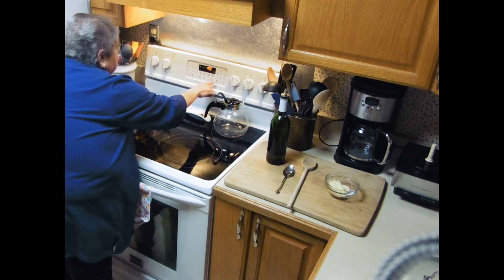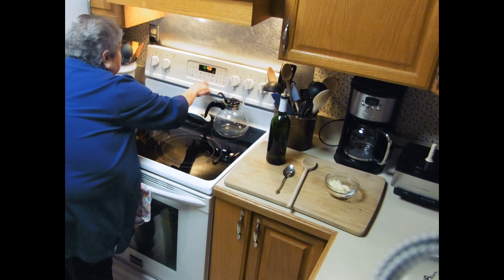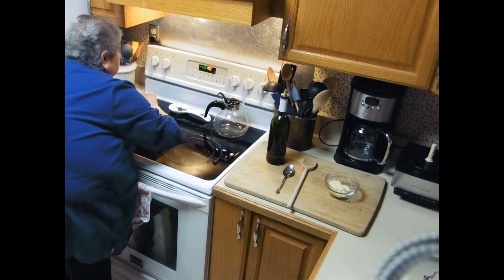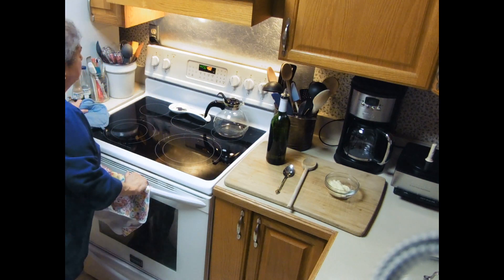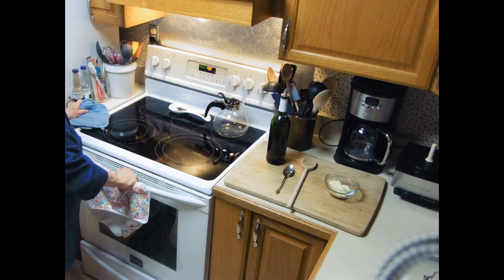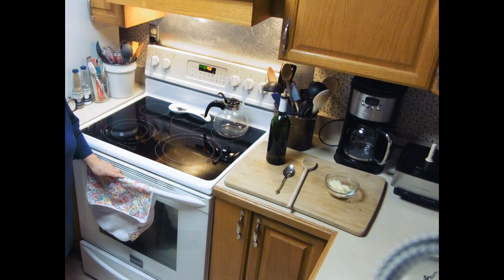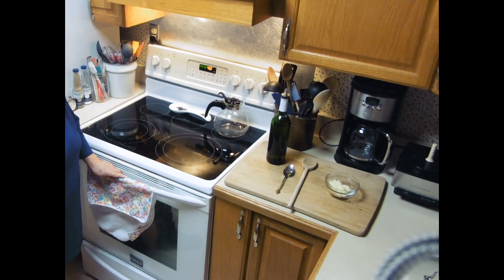That's for 45 minutes. We put it in the oven at 450 for 45 minutes, and we'll be back.